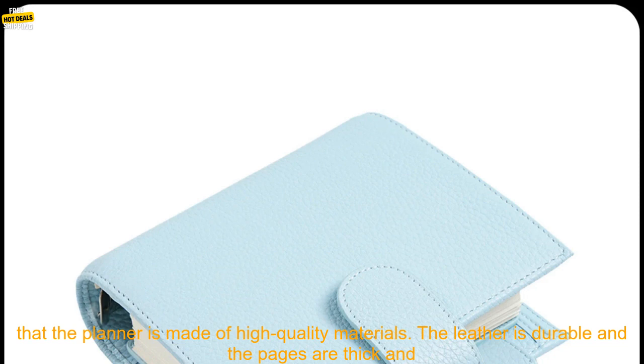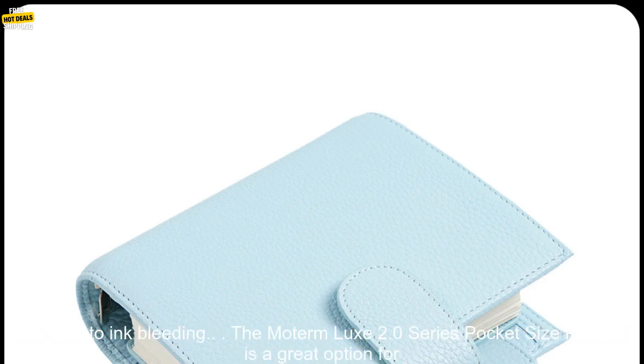I also appreciate the fact that the planner is made of high-quality materials. The leather is durable and the pages are thick and resistant to ink bleeding.